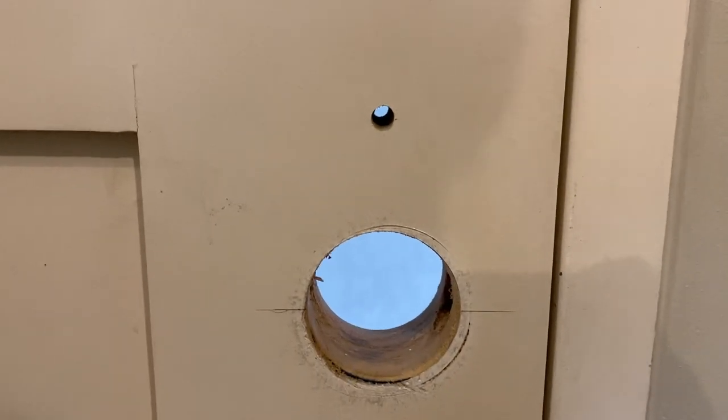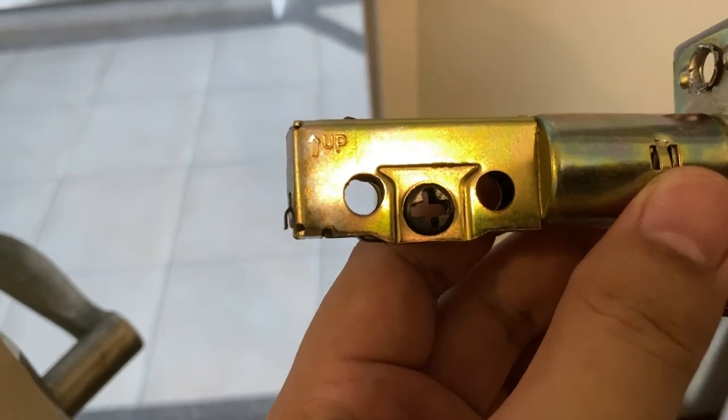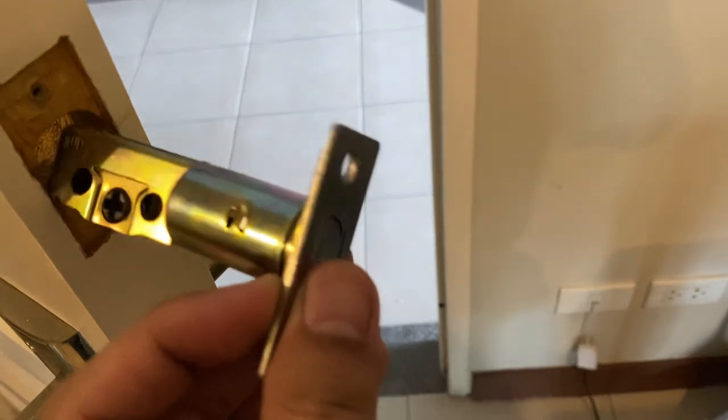First we have to install the deadbolt. As mentioned, this side should go up — so insert it like so. Good, like so.